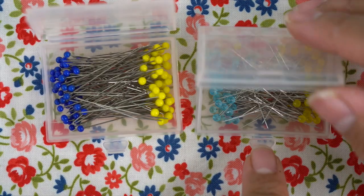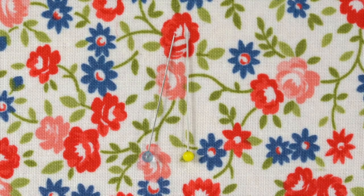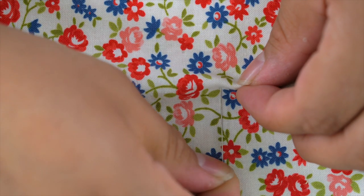Patchwork pins have very fine points for use on delicate fabrics like silks or satins. They are available in both fine and extra fine sizes.